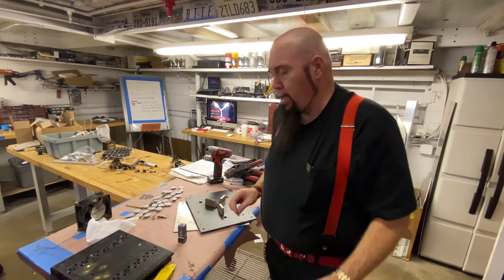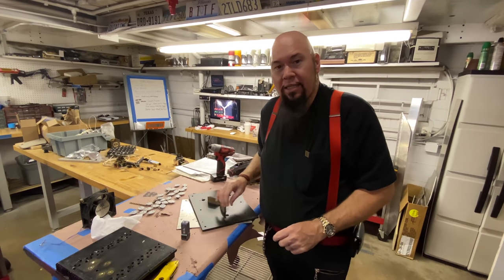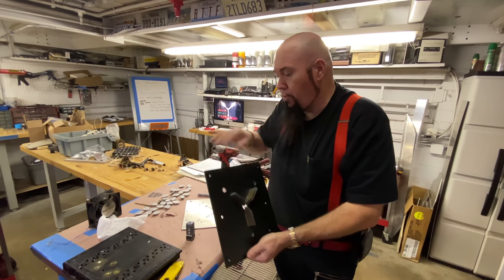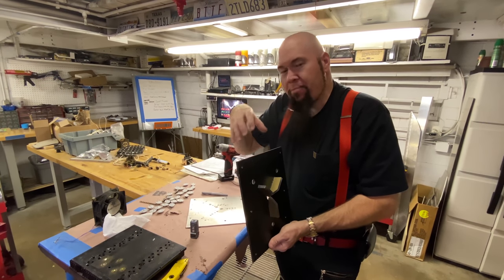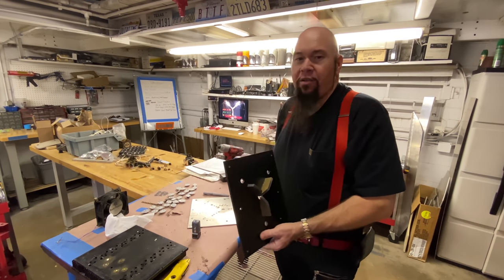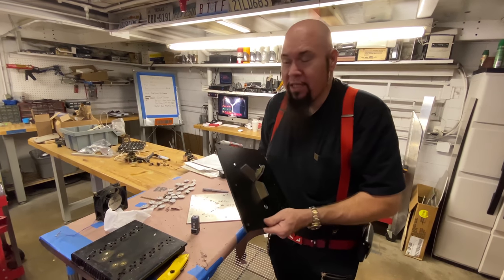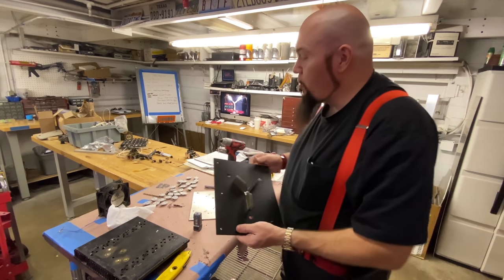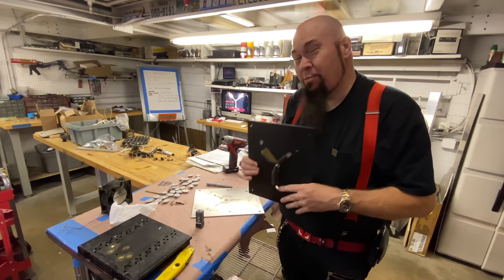We're going to use LEDs. The original car when it was built in 1985 used a pretty basic chasing board with incandescent lights, and it got so hot they had to ventilate it. They had to have air go through the whole thing - that little PVC pipe on top was hooked to a hose with a little fan to suck the air out because it got so hot inside. If we were to do it the original 1985 way, it would burn out quickly, melt, or catch on fire. So we're going to use modern technology and bright LED lights.